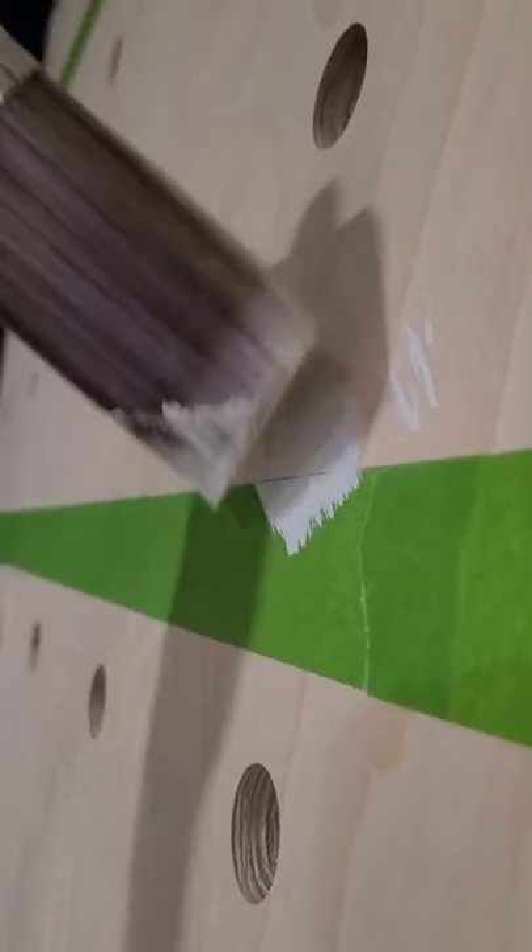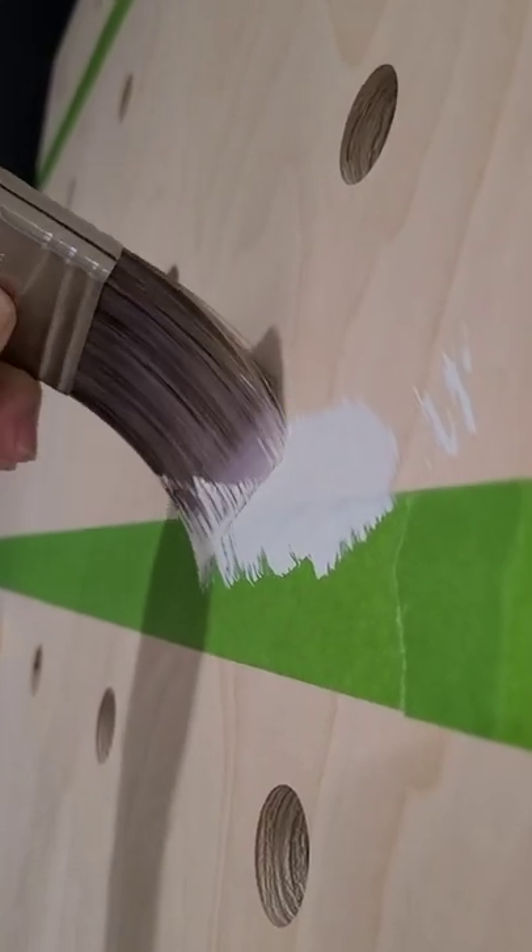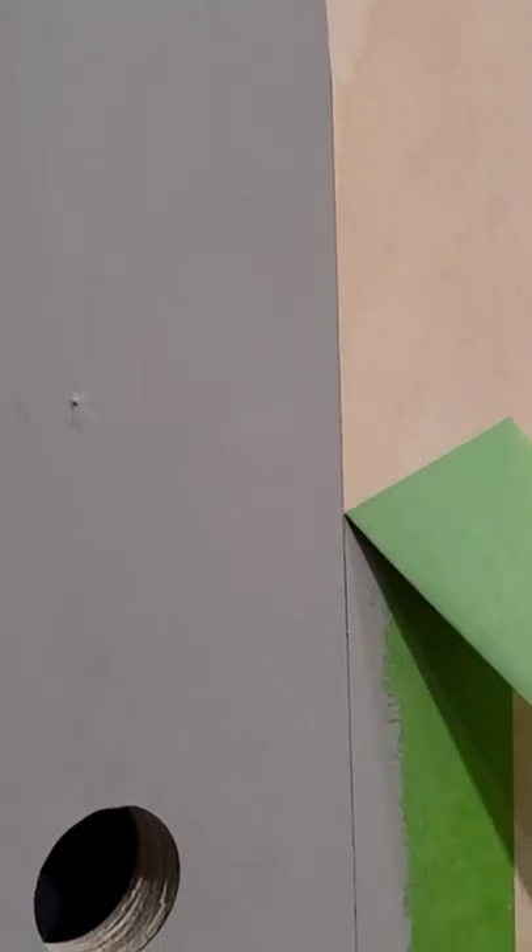Another tip is to brush towards the painted area rather than against the painter's tape edge. You always want to remove that tape as soon as possible and at a 45 degree angle — don't wait for it to dry.